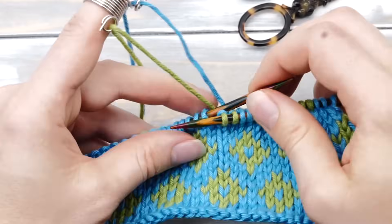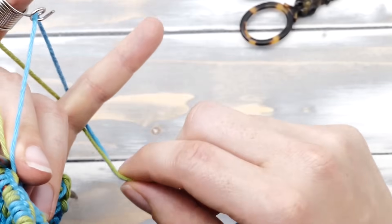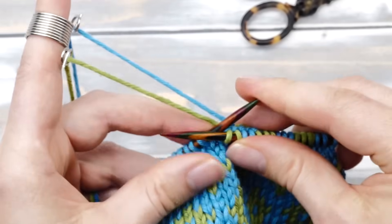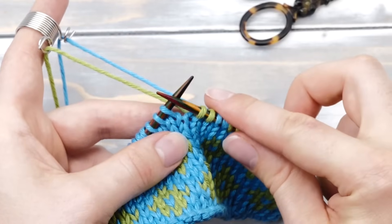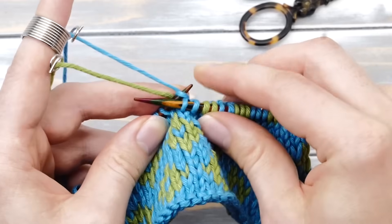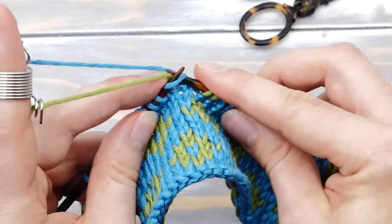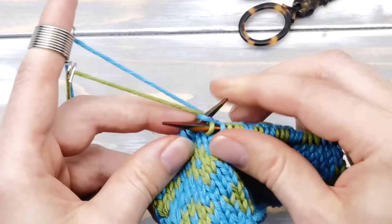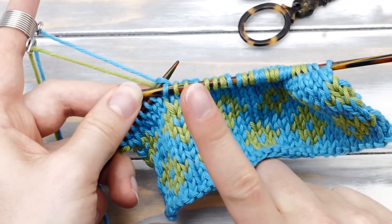Then you can pick up your work and tension those two strands held together any way you like. I always wrap it around the pinky finger once. Make sure everything is nice and tight. From here, we can start knitting the way we did before — knit two stitches in the blue yarn, maybe three in green, one in blue, two in green, and so on. It's as simple as that.